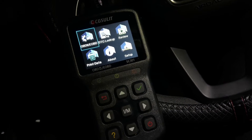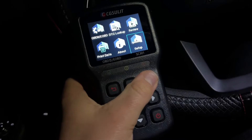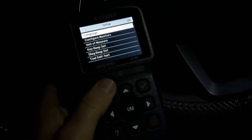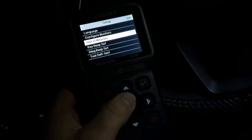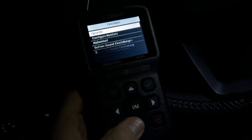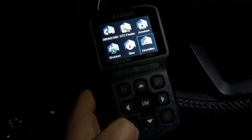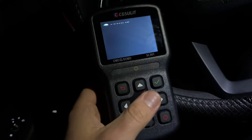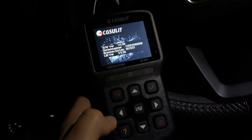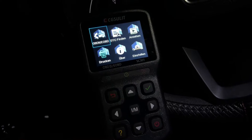For check engine light, the CF3001 can quickly check our engine light and helps us read the DTCs. The built-in DTC library with 3000-plus detailed definitions will help us understand the specific engine fault. After repair, we can also use the scanner to erase the DTCs and clear the check engine light, and it comes with one-click I/M readiness.